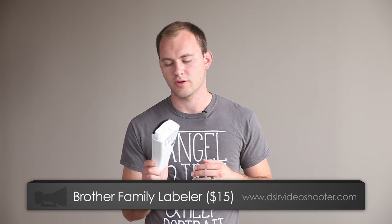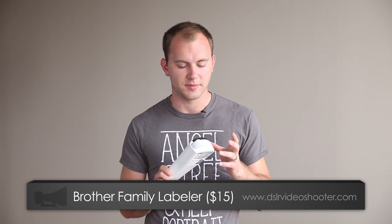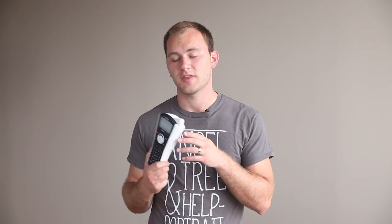The tool that I use a ton is this little guy right here. It's a little Brother printer. You can get this on Amazon for under $50 — I'll put the price at the bottom of the screen — but this thing has paid for itself multiple times. I just get some extra paper with it and it prints off on these little strips, and you peel the back off and it has an adhesive so it can stick onto your gear.